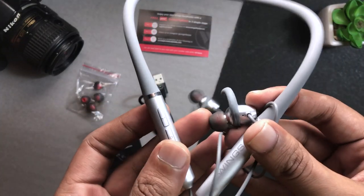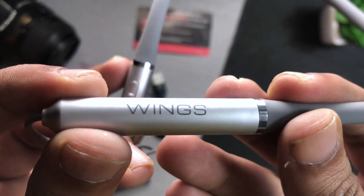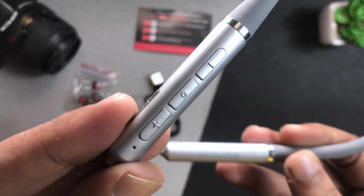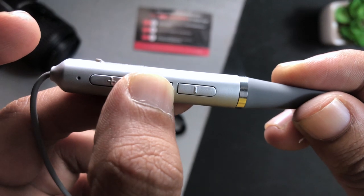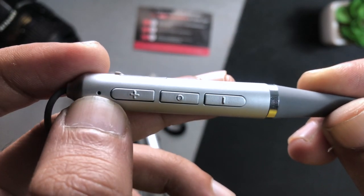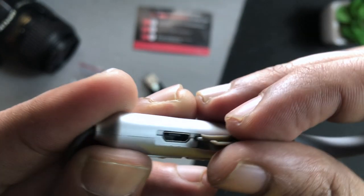Now let's talk about the main device. On the front head, you get to see Wings branding. On the other side head, you will get to see buttons — three buttons total. One button is for volume plus or minus, and the bottom button is a multifunction button. There is also a power on/off button. You will get to see a light indication for connectivity. On the side, you will get to see the charging point.